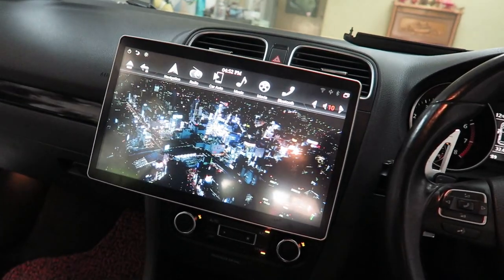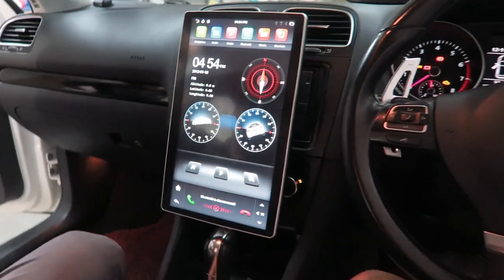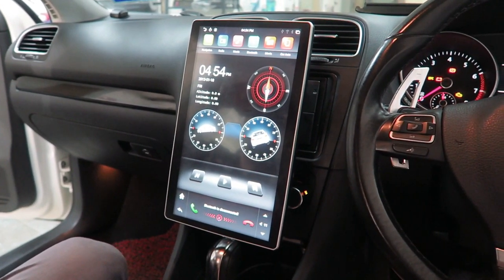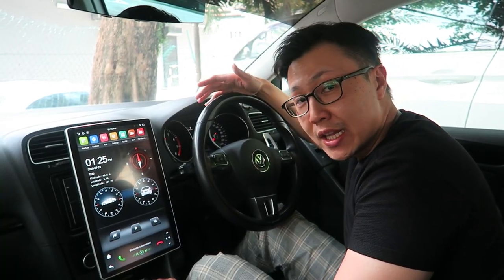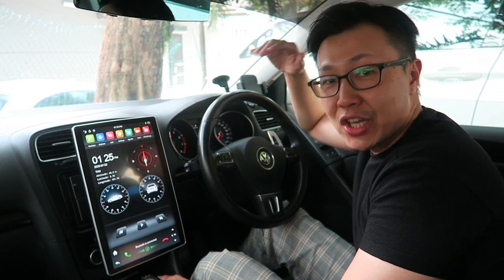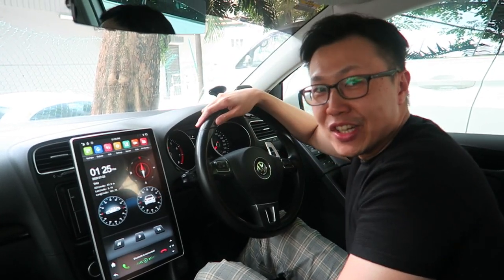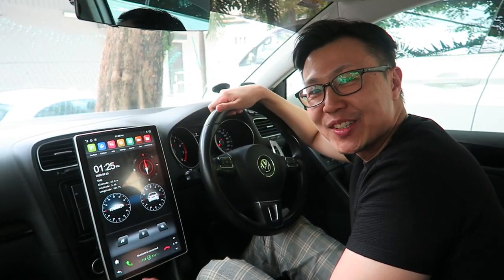Look at that — that is sick, that is freaking sick! Only one in Malaysia, bro. I'll be doing a full review of this head unit in my next video, so guys check it out, subscribe, leave me a comment, and come with me on this journey as I figure this out with everyone. Thank you guys and I'll see you again soon.